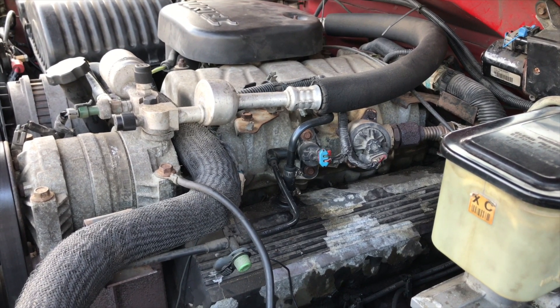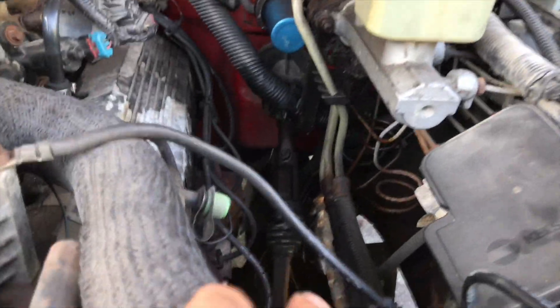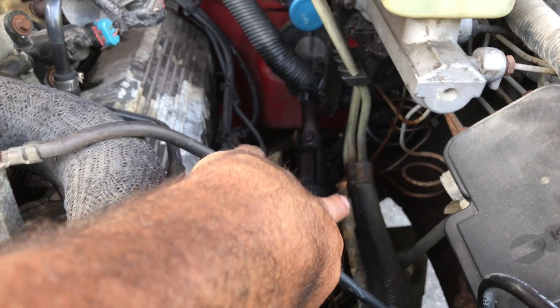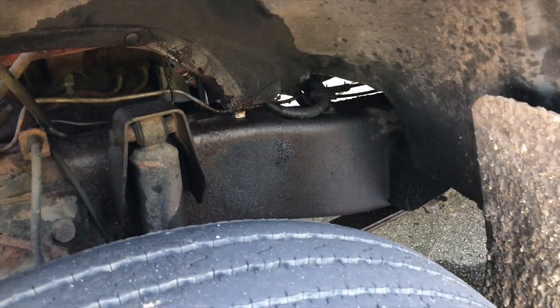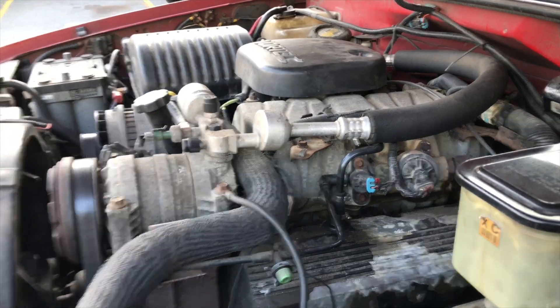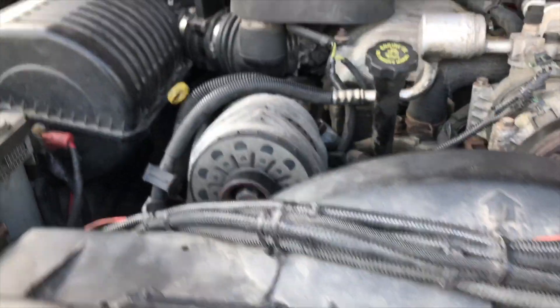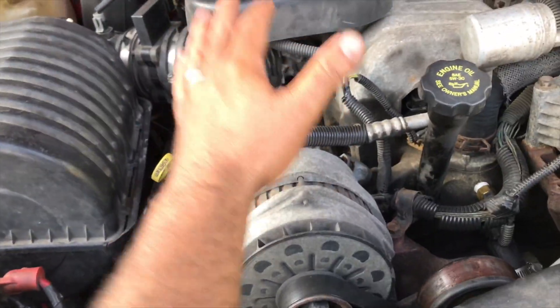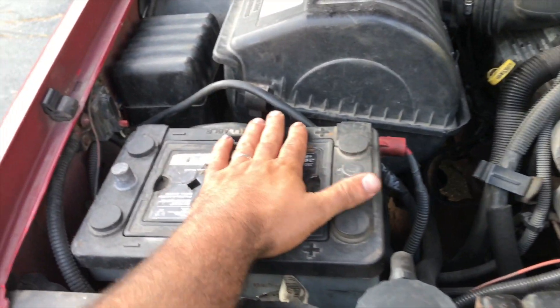Another thing I have is a leakage over here — one of these hoses right here that goes down to the steering pump. I've got to change that hose because you can see it's a little wet over there and also shiny right there. A whole bunch of good little things I have to take care of this coming weekend.